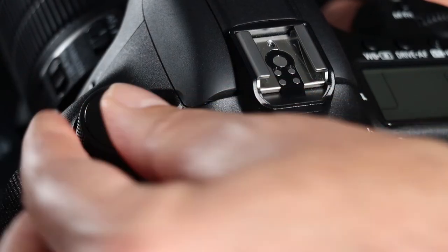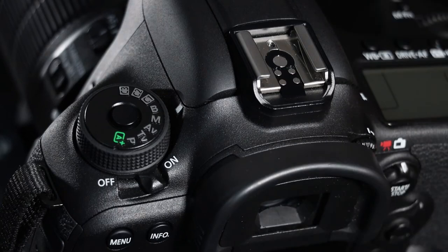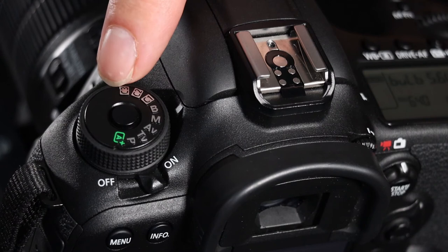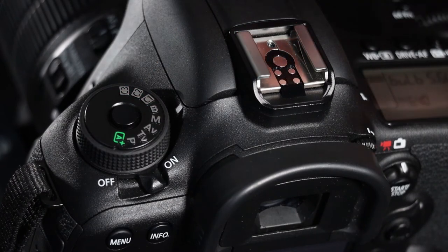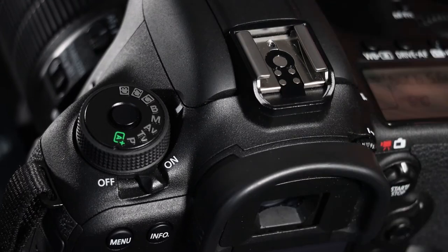Above that is B, or bulb — it's a bit of an old school term. This is where the shutter stays open for as long as you are pressing the shutter release button, so it's very useful for doing your own long exposures. Above that are C1, C2, and C3 — custom settings where you put in the settings you prefer for any particular location, allowing you to quickly move into C2 for sports photography and C3 for portrait photography. These are more advanced settings you'll put in later on.